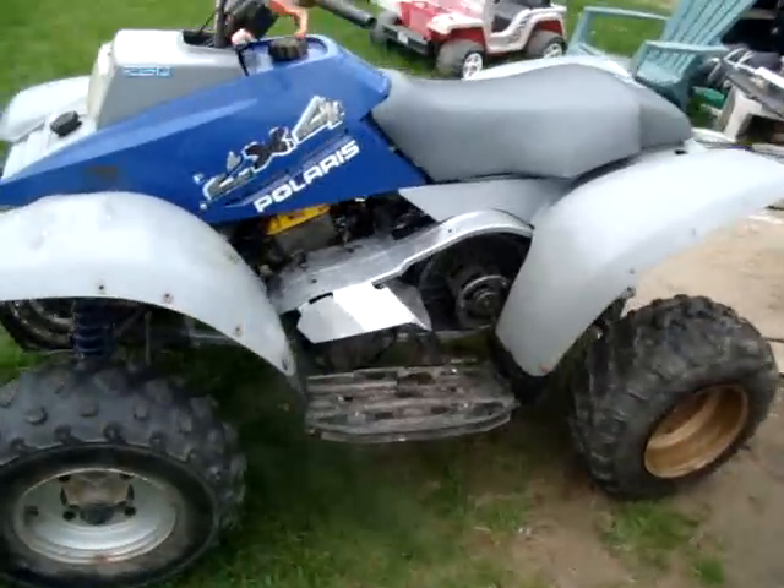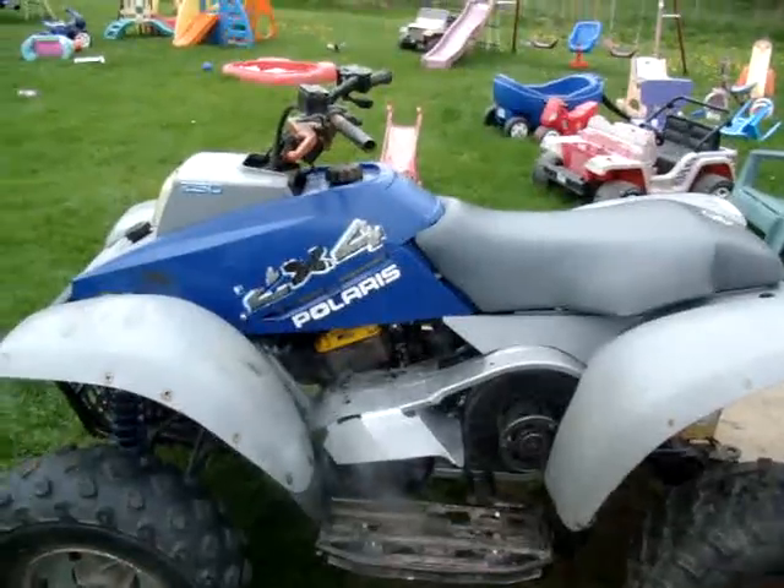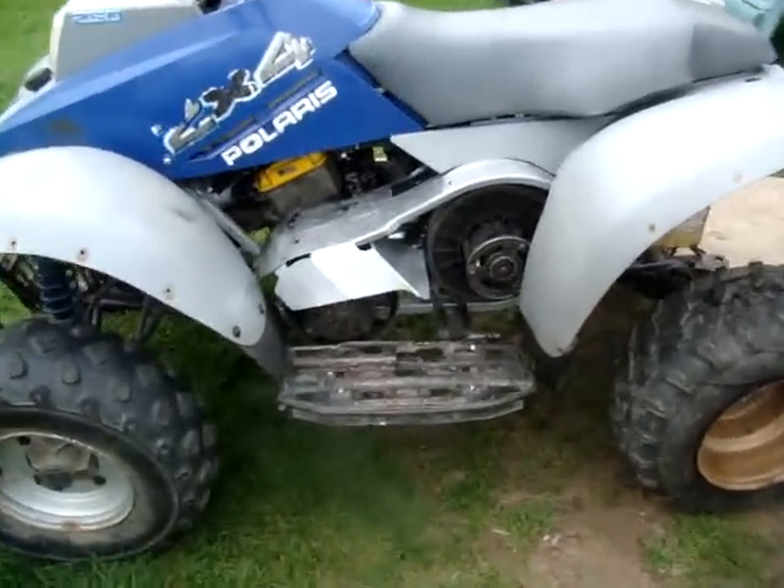It's been about a week since I did a video and did some work on it. As you see, I got the four boards mounted in.